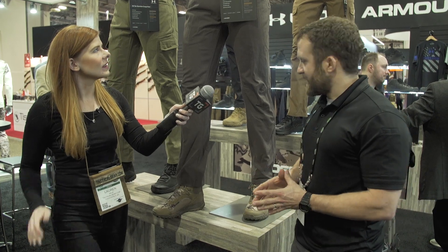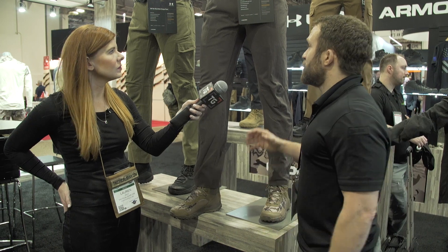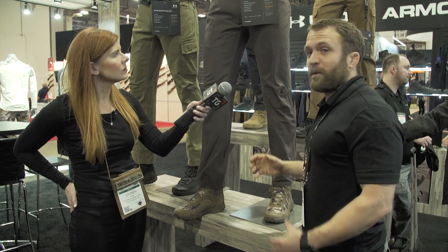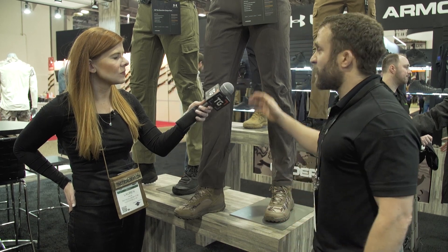Here you have the TAC Guardian pant, new for Fall '18. This is a durability story here. You have a 100% nylon pant that we've treated with an enzyme wash, so it's durable and it feels great. Straight leg, loose fit.